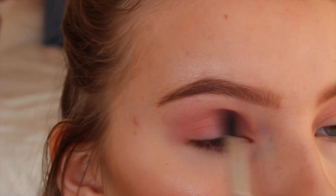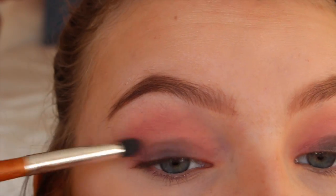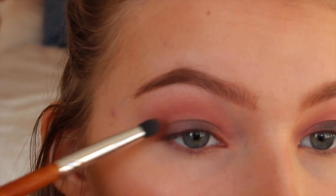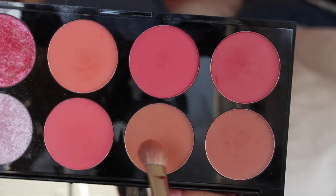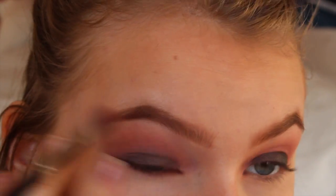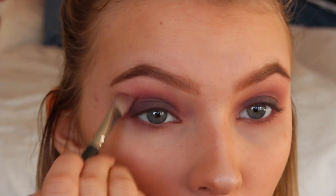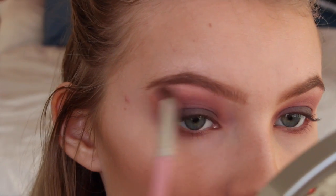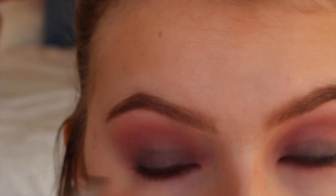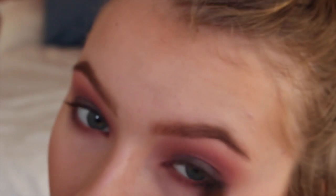I'm just blending that out as much as I can. I'm taking a black shade from my Naked 2 palette and applying this to the center and blending that out. So the pink eyeshadow goes on the crease and the inner and outer corner, and the black goes in the center. I'm blending the black in just to erase the harsh lines, and also applying this under your eyes as well to even out the look. I'm taking a lighter peachy-pinky shade and applying that above my transition color, then taking the black on a little brush and applying that to my lash line and outer V to darken it up, making sure to blend that.